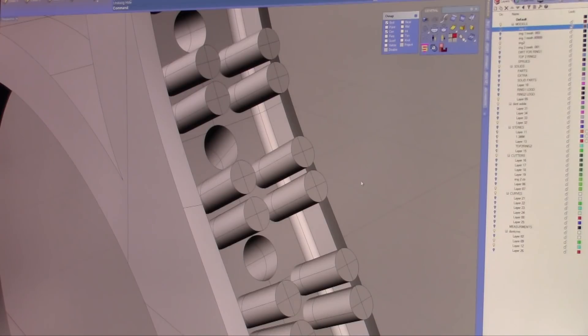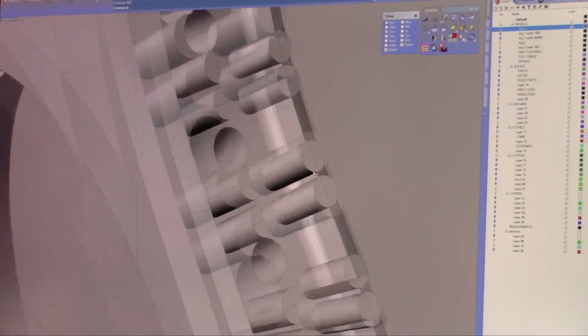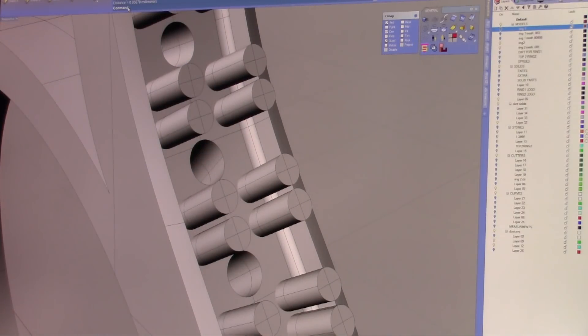The tolerances needed to build a part and the tolerances needed to cast a part have to be in your mind when you're creating a CAD ring or CAD part, whatever it is. If we take these two prongs here and measure the distance between them, the distance is not even a tenth of a millimeter. That's too small — that is not even the thickness of a piece of copy paper.